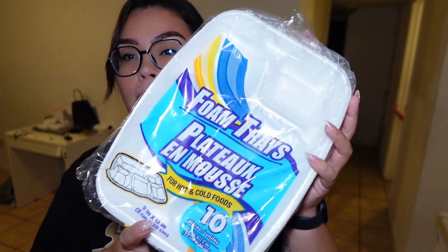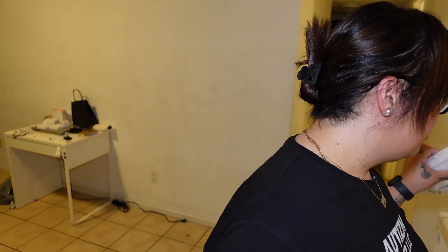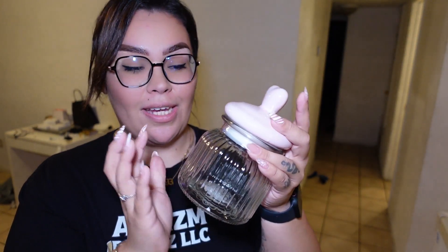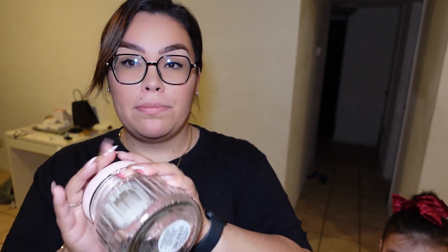The next thing we got is a foam tray — these are plates, comes with ten. Then in the Valentine's section — this is cute — this jar. It's like a light pink color, super cute little jars. You can place them anywhere. You guys could do, like, a hot chocolate bar with it, put marshmallows and stuff in there, or teas, or some Hershey's Kisses. You could actually put small bath bombs in there and use them as bathroom decor.